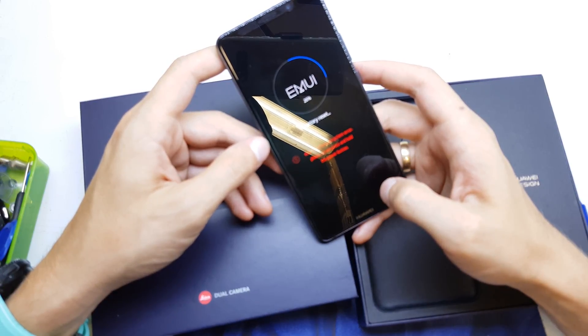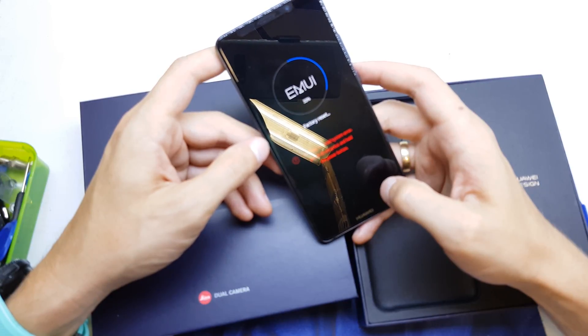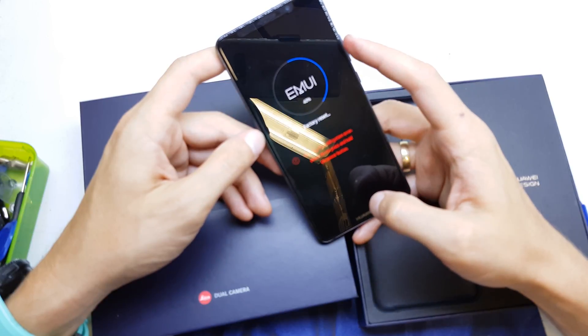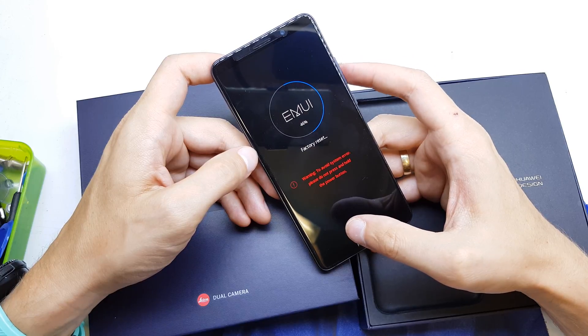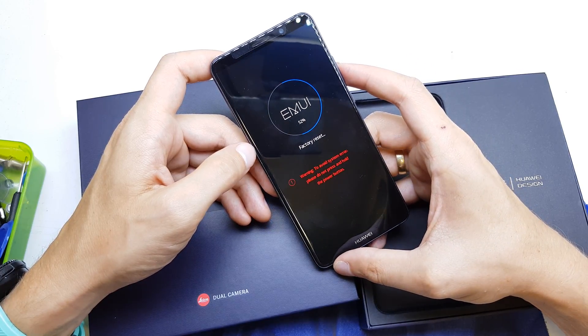Remember to know your Google account after you power on your phone. Also, one important thing: you need your battery charged at least 50% before doing this.